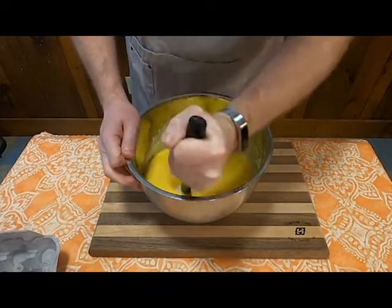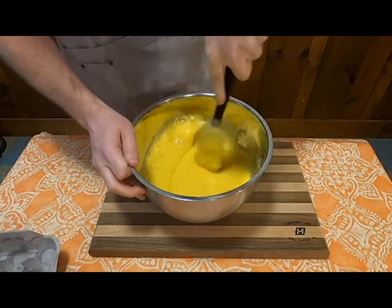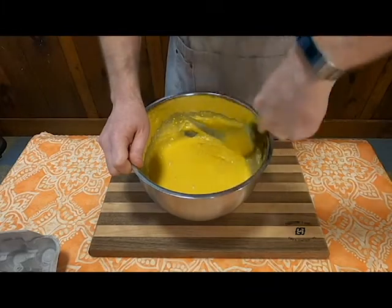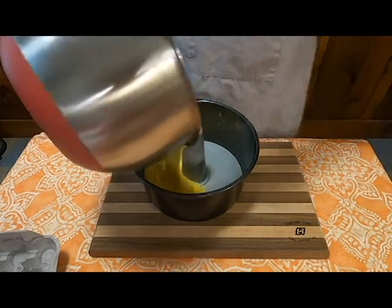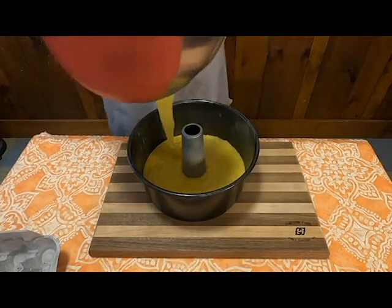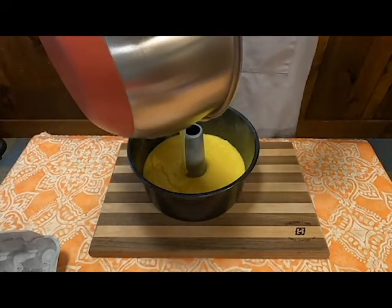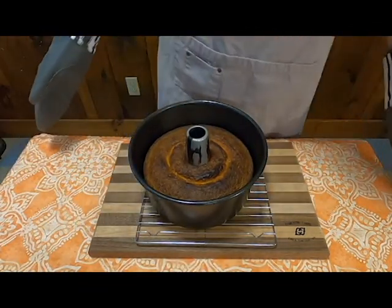Then you're going to whisk that all together, making sure to not have any little dry clumps in your mix, so it's going to take a little bit. Then you're going to grease yourself your angel cake pan and then put it into a 350-degree oven and bake for one hour. Pull it out and voila, you got yourself a pound cake.